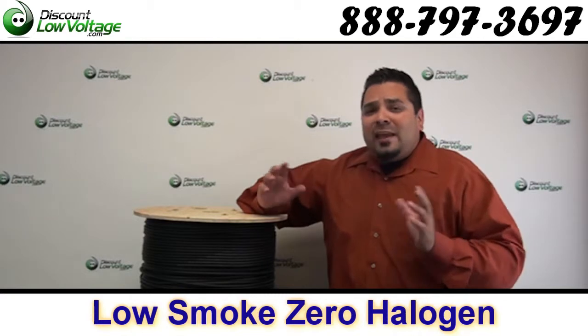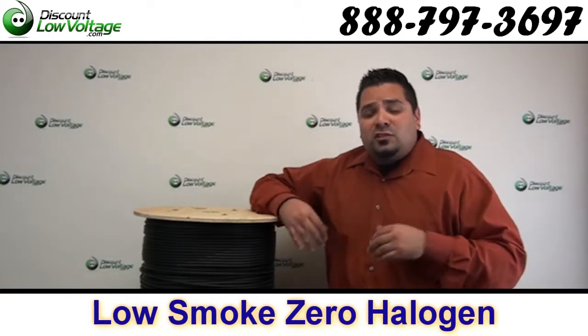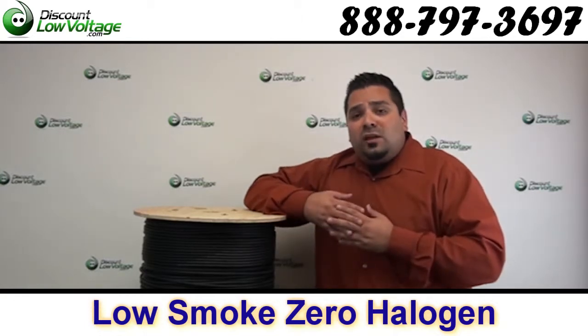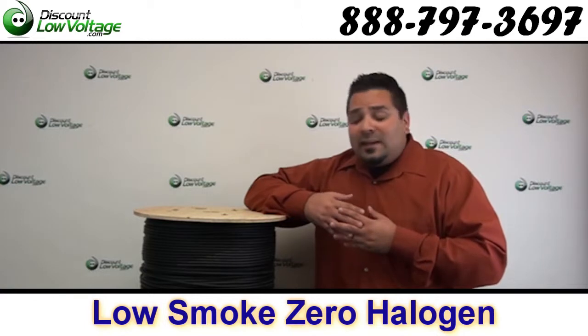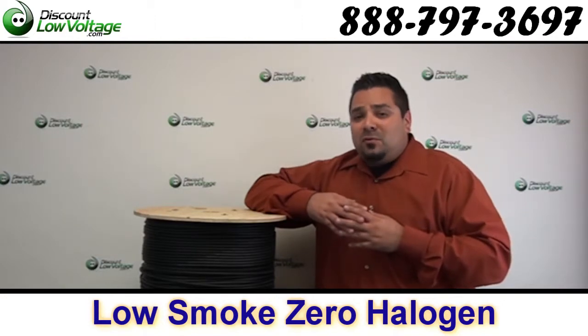Typically you're going to want to install this type of cable in very public places where there's a lot of people, in case a fire does break out — smoke inhalation is definitely the most common way people die. So this fiber is actually being installed at a local professional football stadium, and that's the type of area where you'd want to install an LSZH cable.